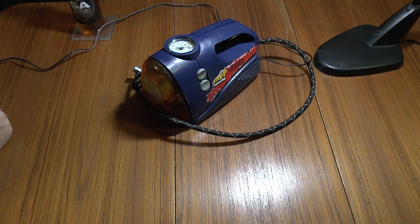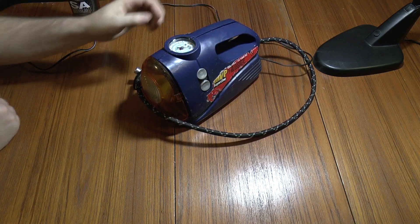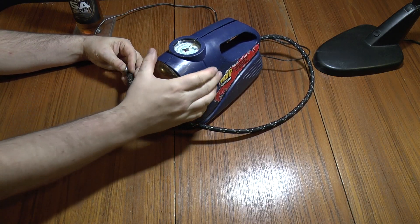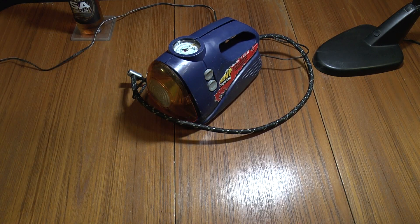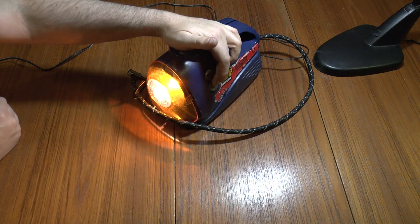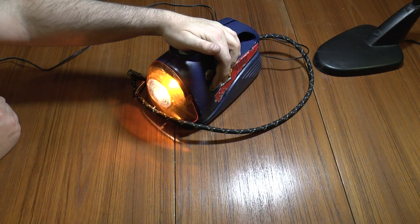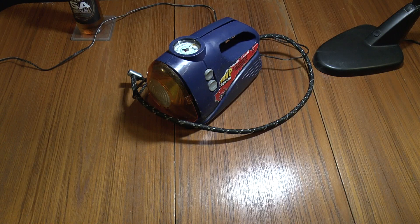So here we are with a dead compressor to tear down. The motor still works, but as you can see it doesn't provide any air. The torch still works, either in full brightness or flashing mode.